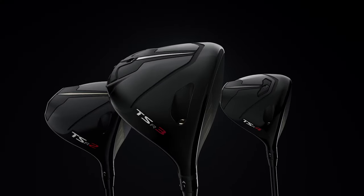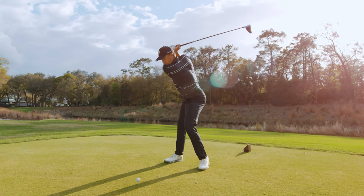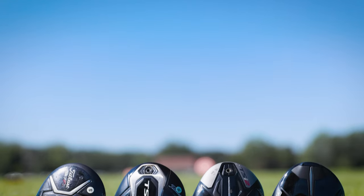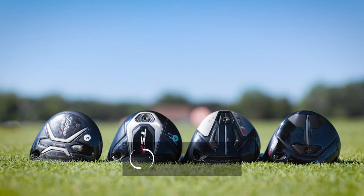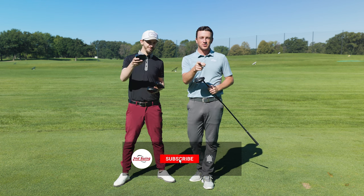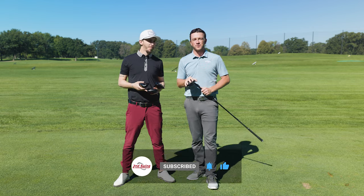The new Titleist TSR3 driver almost immediately became the most popular driver on tour. But why is that? Today we're going to test it against the past three Titleist drivers in its category and see what TrackMan tells us about the differences. Make sure you subscribe to the channel, like the video, and tell us in the comments what you think of the new TSR drivers from Titleist.